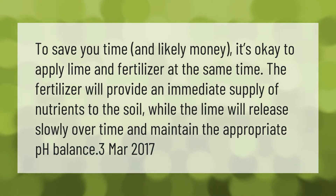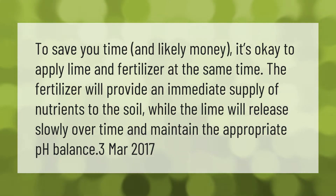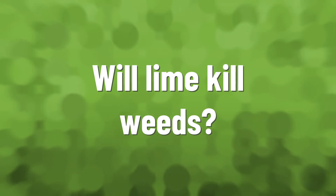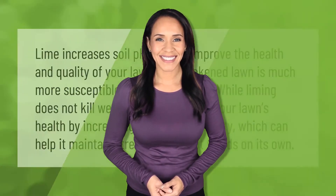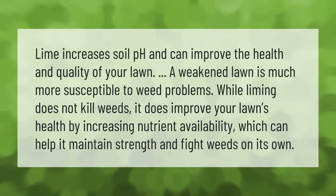Lime increases soil pH and can improve the health and quality of your lawn.